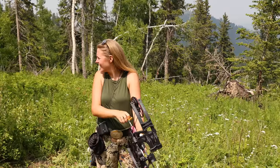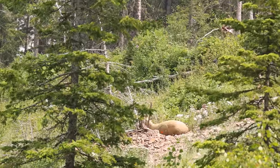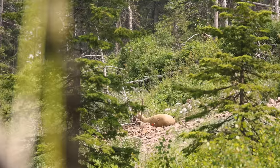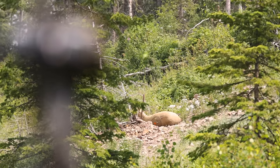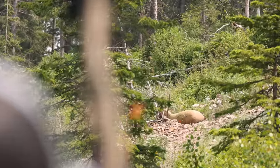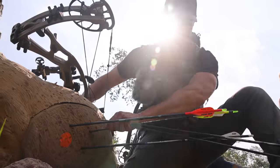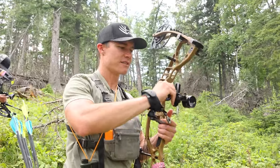Right on the right side. 67 and a half yards. That was perfect. Good shot. Nice. 23 yards through the trees here.